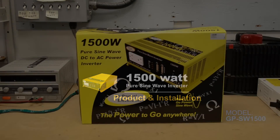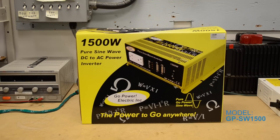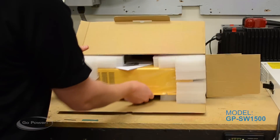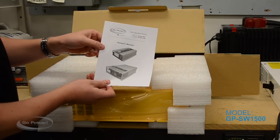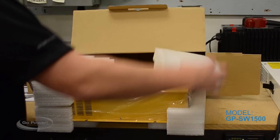Right now we're going to show you the unboxing of the inverter. This is how it will show up to you if you've purchased one. It pulls out like that, comes with your manual, and there's plenty of packaging on it.